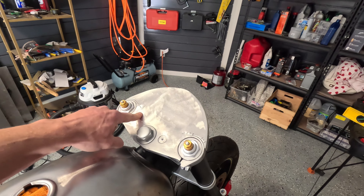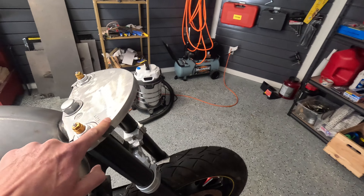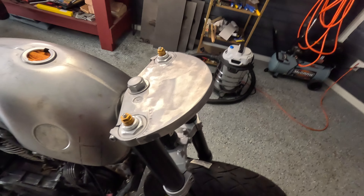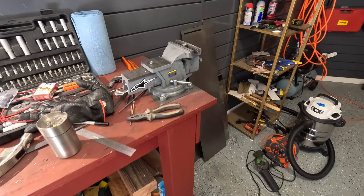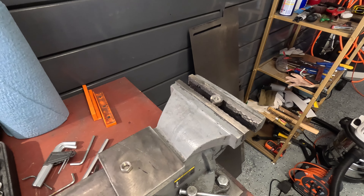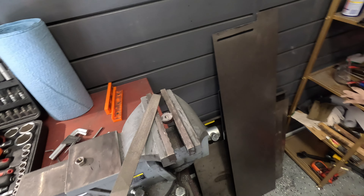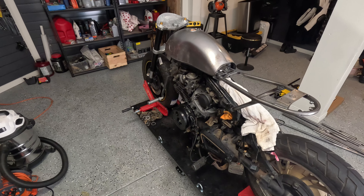That's a Yamaha R6 top triple tree and I made this piece — some aluminum welded on — and I'm gonna do a hole for the speedo, so it's going to be one gauge in the middle. I think that's really quite cool. Now I just need to finish it off, cut it roughly to size first, grind it with my angle grinder and bench grinder, and then it's just a tedious job with the file.